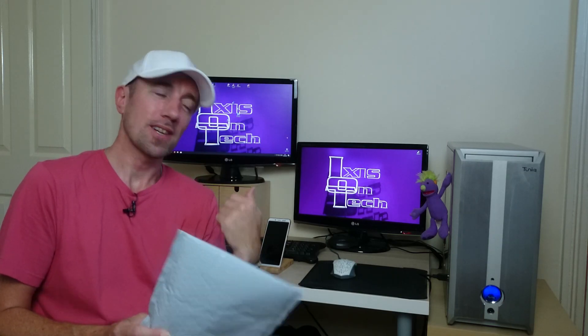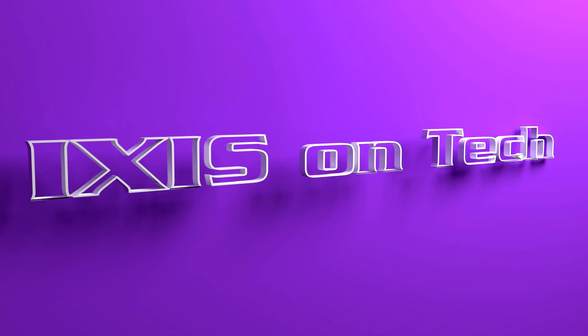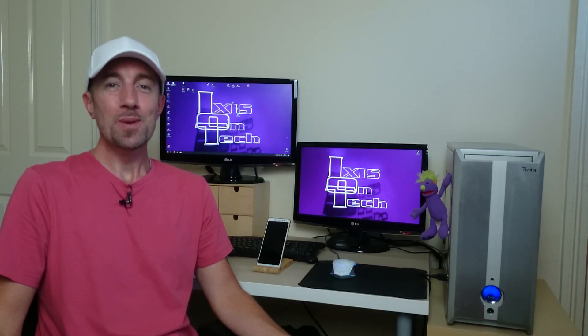Today we have another delivery. Who wants to know what's inside? Come on then, let's have a look. Hi everyone, welcome to Ixis on Tech. I am Ixis.